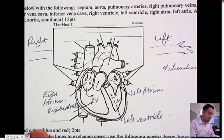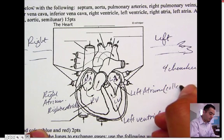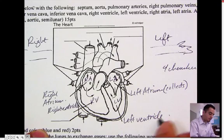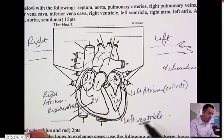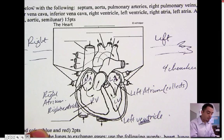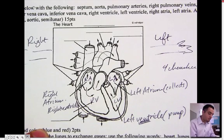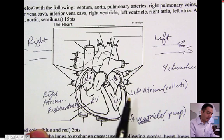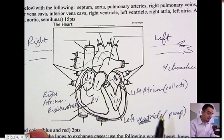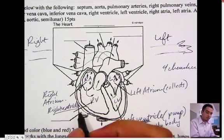And now we have those. Just remember, atrium means that it receives — so it's a receiving chamber, it collects. And the ventricles — vent sounds like ventilador, ventilator — to push or to pump. So a ventilador pumps air, so vent means to pump. So these pump. Just remember, a side note: if you divide the heart in half, there's really two pumps going on here. This pump is going to be to the body, and over here the right ventricle is going to pump to the lungs.